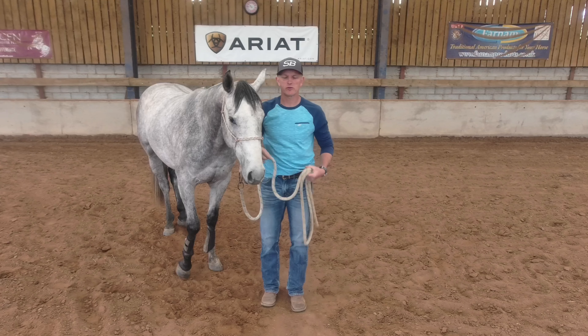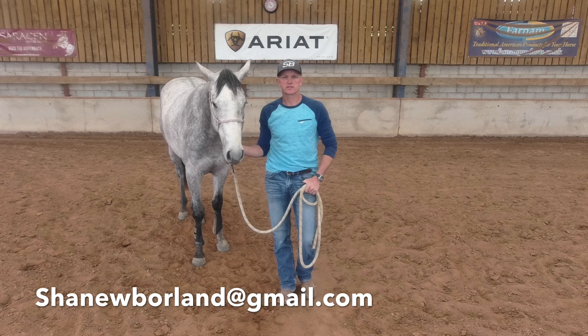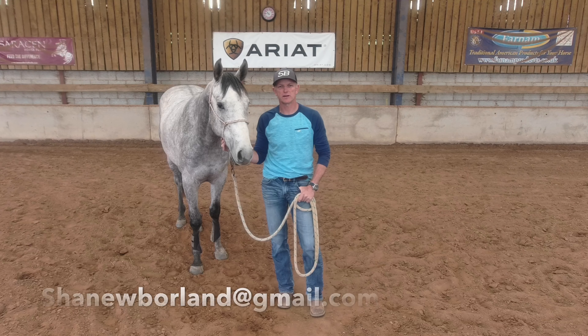Hi guys, Shane here. I hope you've all been keeping well. In today's video what I aim to do is share with you the answer to two questions which were put to me earlier this week.